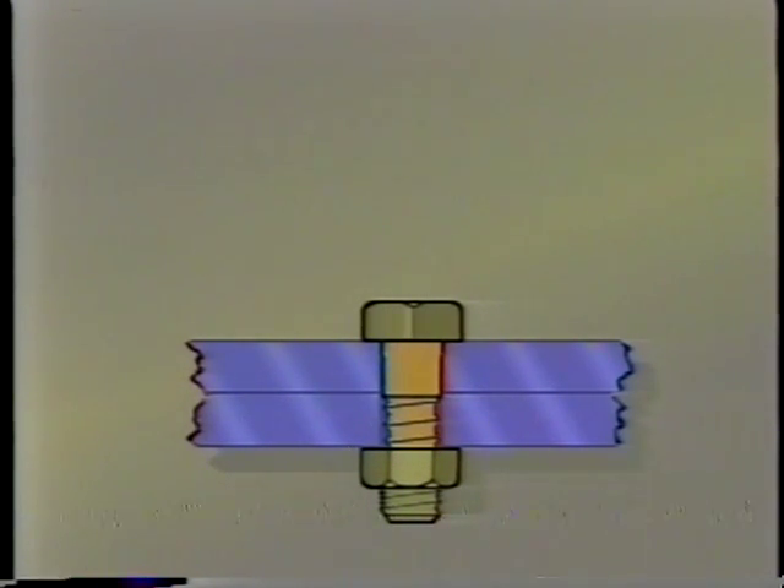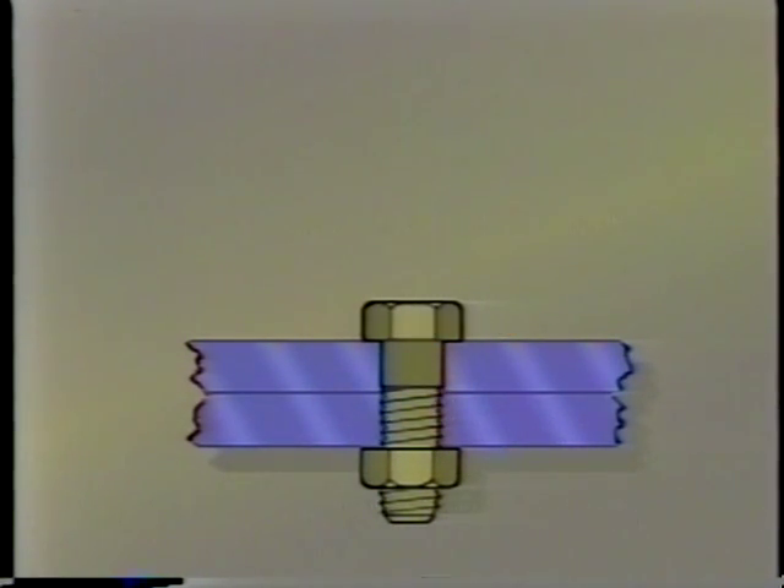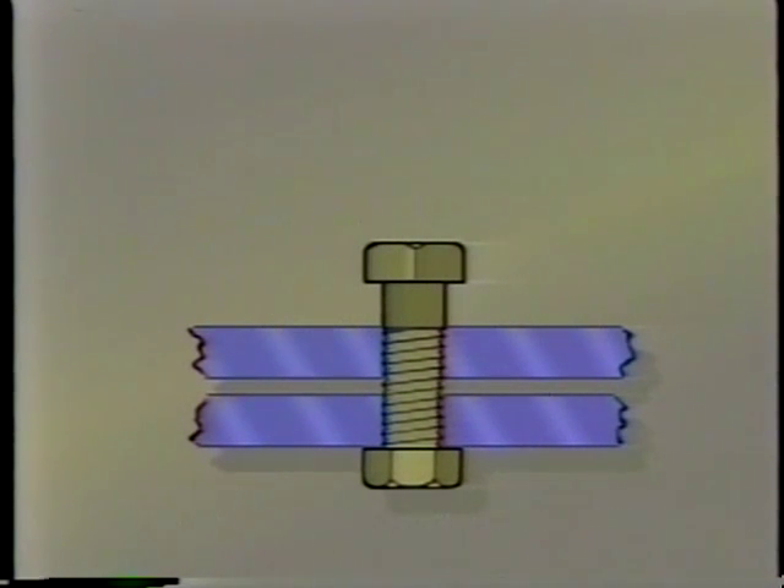The more the fastener stretches, the greater its clamp load. However, a fastener that is stretched too much will shear at the head or in the threads. Since fasteners are made to very exacting specifications, engineers can control the amount of stretch and the number of threads per inch on critical bolts and studs. By knowing this information, they can calculate how much spring force a fastener will provide to a particular assembly without exceeding the stretch limits of the fastener material.